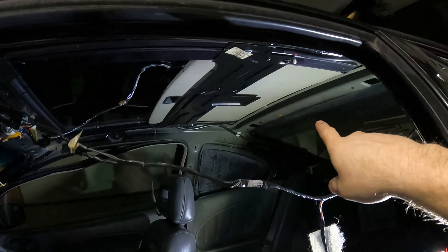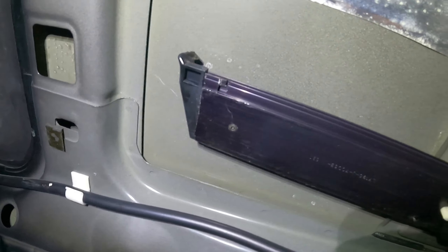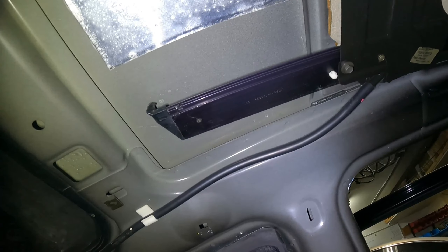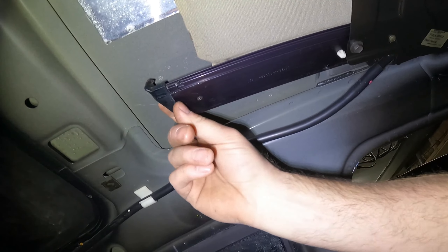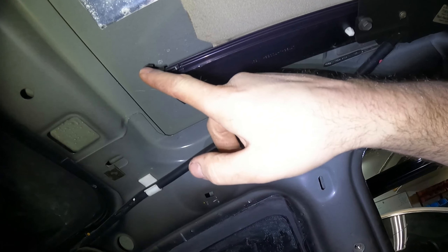First I'm going to show you how to get the visor clip changed out, then we'll start putting stuff back in. When I pulled the other one from the other car, I actually found just a Phillips screw there. One way or another, if you ever have to change your visor, all you gotta do is take the back piece off — whether you drill out the rivet and replace with a screw, or just unscrew it — and this thing will slide right out the back.